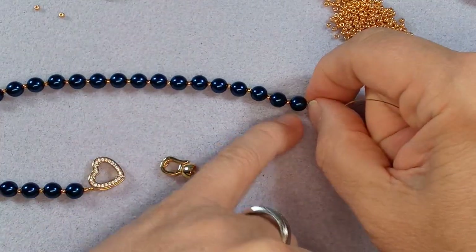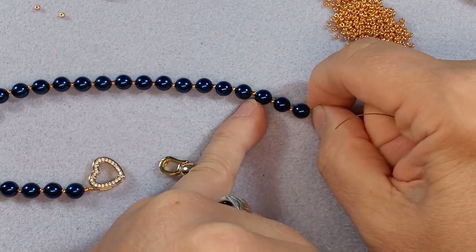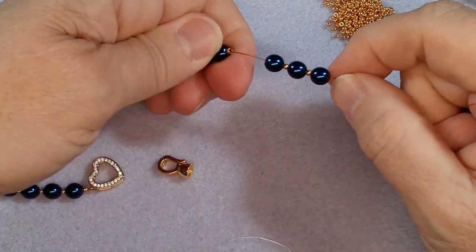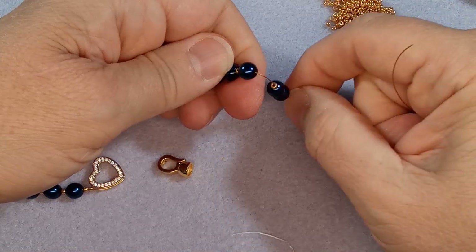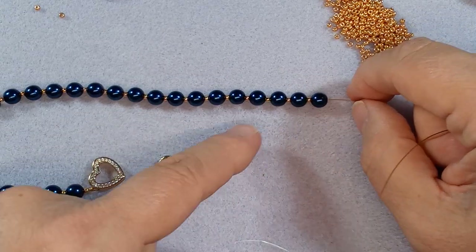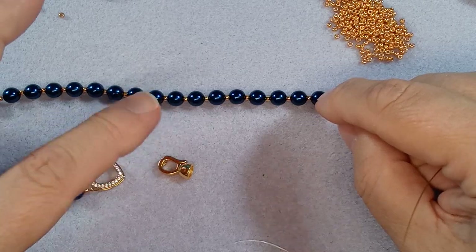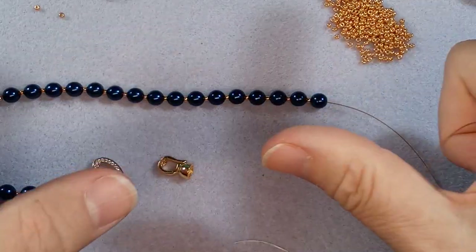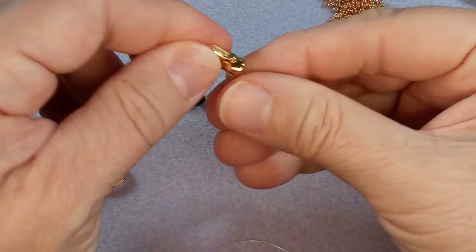We have our three pearls and there's our crimp bead. You can see it almost looks the same. One of the things I accidentally did on one bracelet was there was a crimp bead and a glass bead and I went and tried to crimp the glass bead and it cracked. Anyway, distractions!